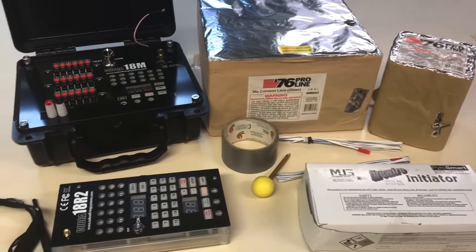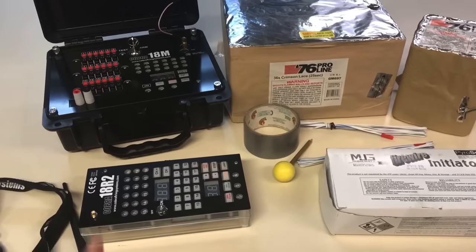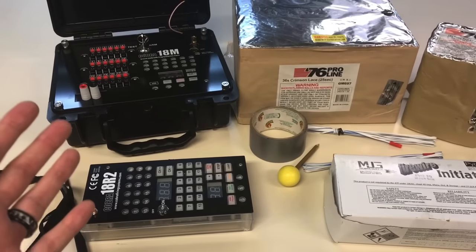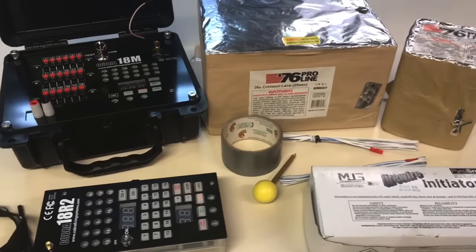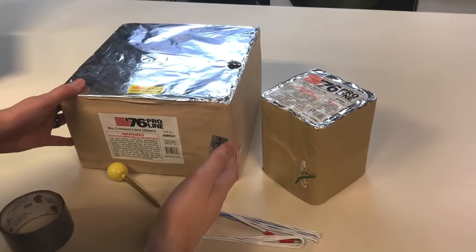In the beginning of this video I mentioned that I could save you hundreds of dollars on a firing system like this and we are going to get to that, but before we do I want to show you just how simple this is to learn and use because I see a lot of people over complicate this system. If I can learn it, so can you. Before we get into the firing system, you must learn how to prime ProLine cakes.